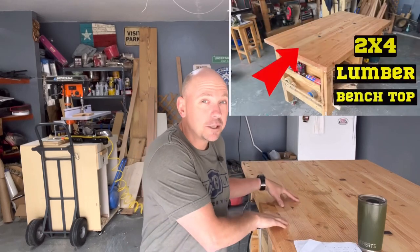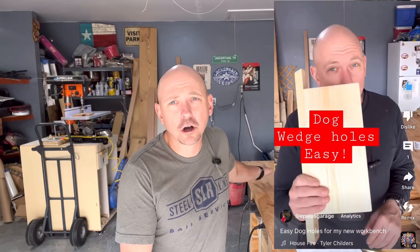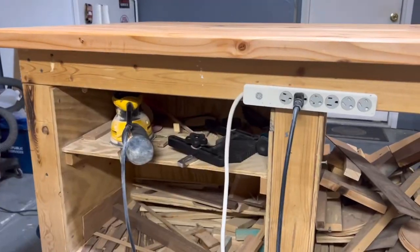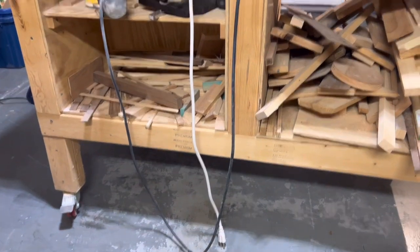I did another upgrade. If you remember, I recently upgraded my top and did a short video on doing some three-quarter inch dog hole wedges — feel free to check those out, I'll link them both. This bench had a lot of open space when I got it. You put your stuff in the bottom and then you've got 12 to 13 inches of space doing nothing, so I thought, what better way than to put some drawers in there.